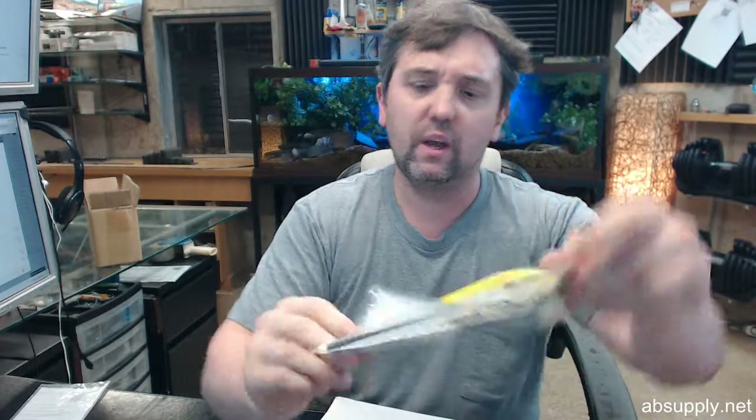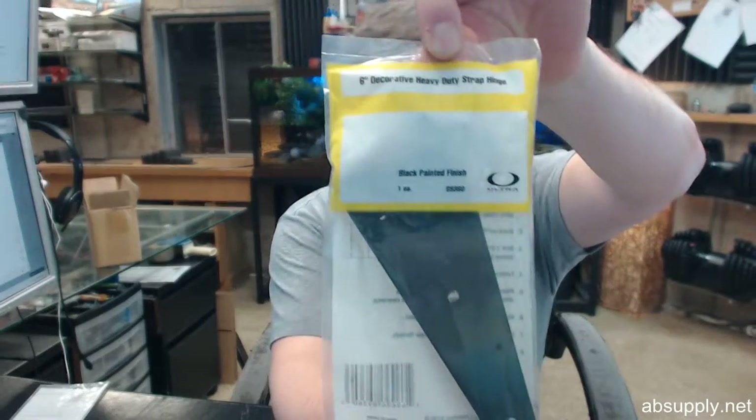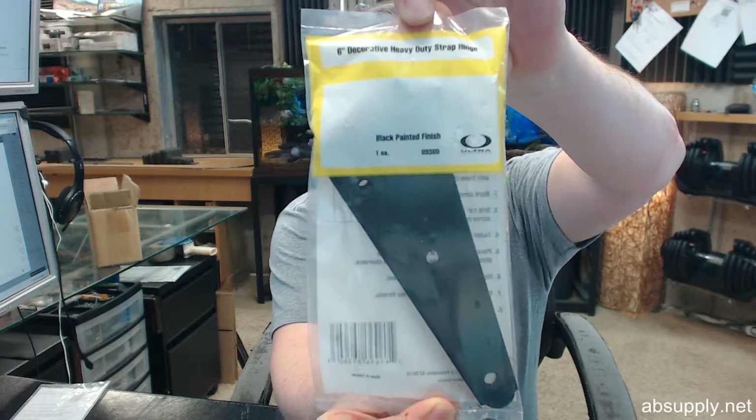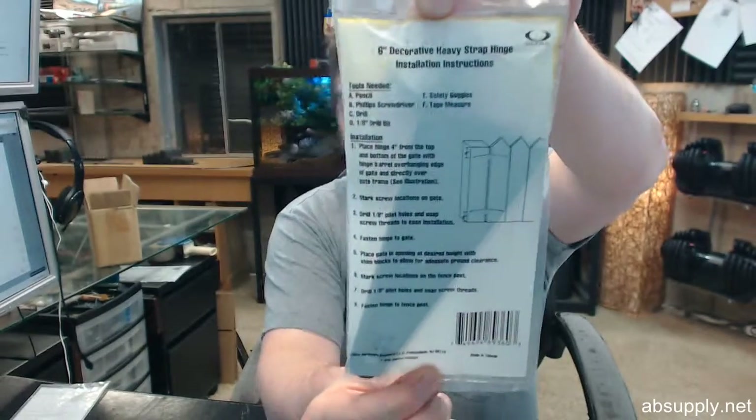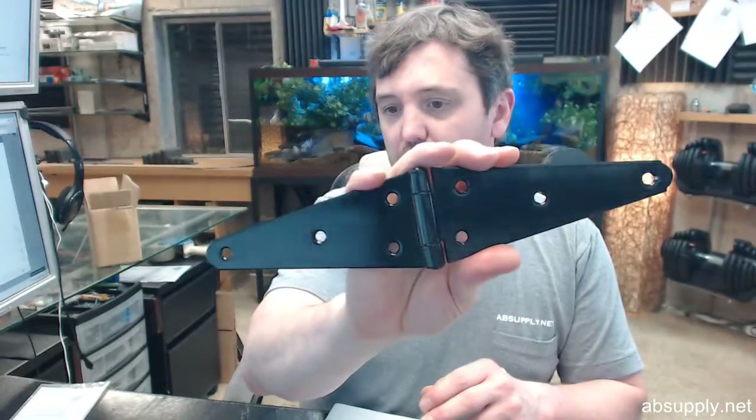Hello, my name is Rich Howard, owner of Architectural Builder Supply. This video is to bring you a closer look at the Ultra number 89360. This is a 6-inch heavy duty strap hinge in a black finish — what we would call a 601 Bright Black Japand finish. You can search online for the definition of Bright Black Japand to get some technical information about that.